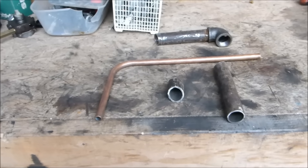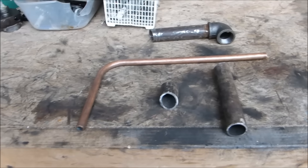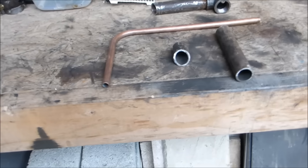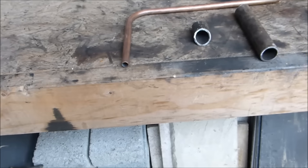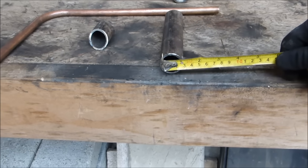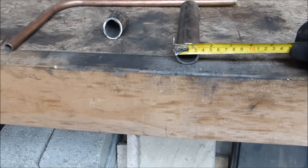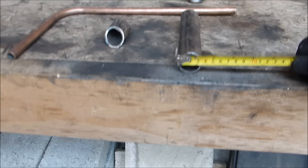Ok YouTube, here are the components for a waste oil burner. This is actually very easy to make, you can put it together fairly quickly. This is one inch pipe — inch internal diameter pipe, in millimetres it's 34mm or something.